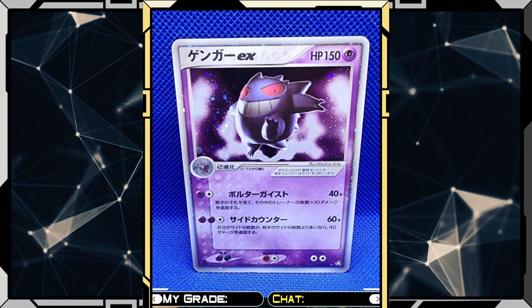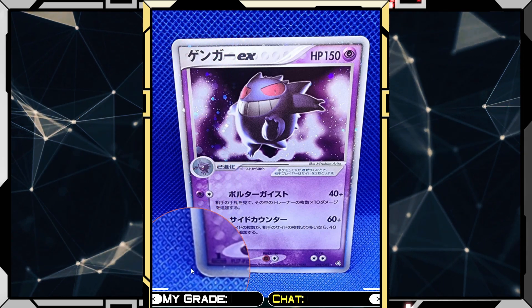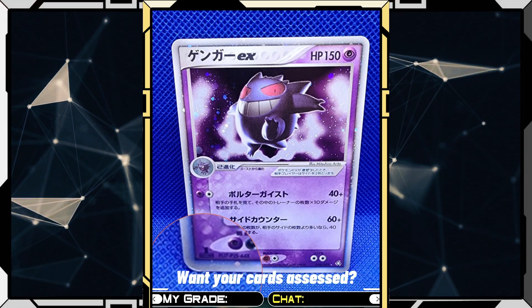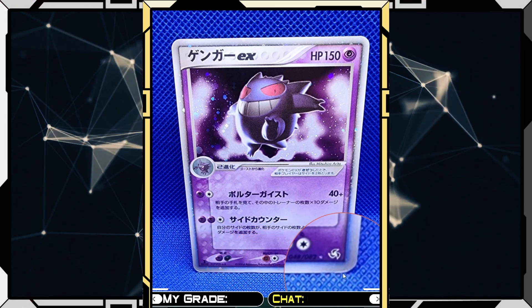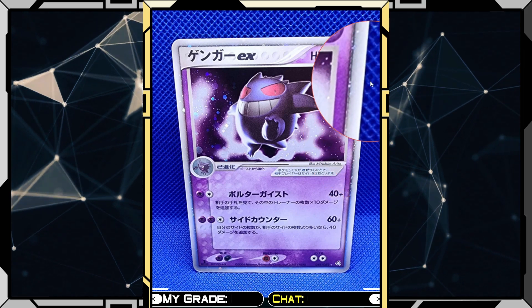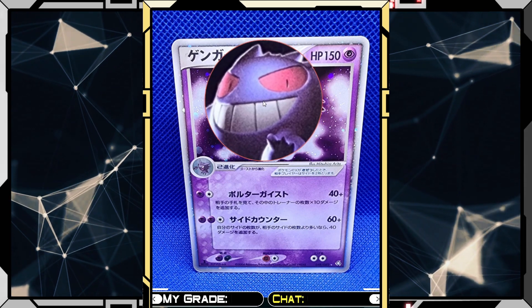All right, so Gengar EX. Let's take a look. That top edge looks good. The sides actually look really good. The only thing I'm noticing right off the bat is this little curl or curve at the bottom left as well as the bottom right, so that might have some impact. The edges look pretty good, but let's take a look at the front.